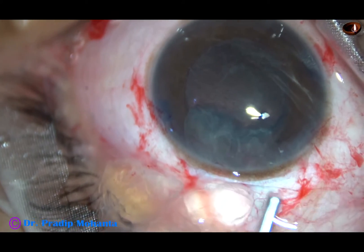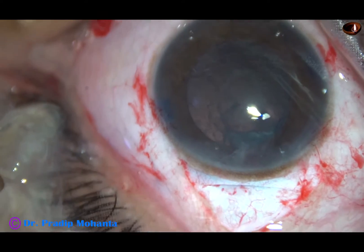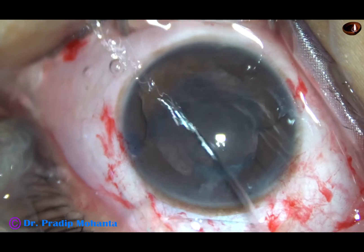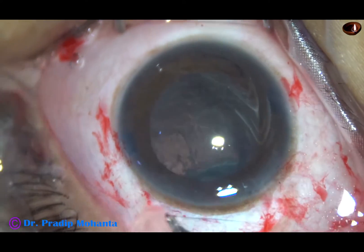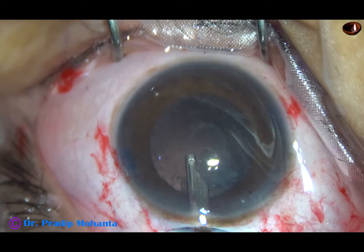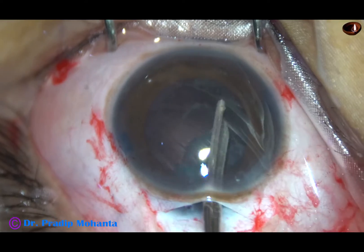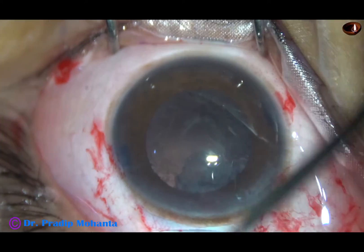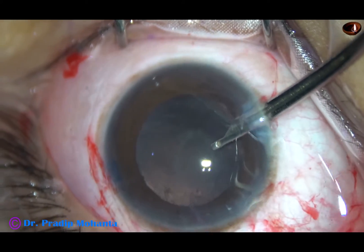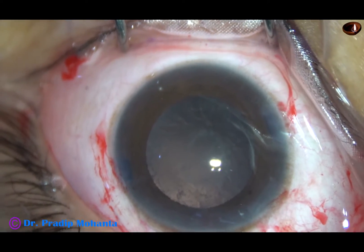Most of the nucleus has come out, and I find that the posterior capsule is intact. There is some opacity on the posterior capsule, which usually happens in posterior polar cataracts. My plan is to remove the cortical matter very safely. There are a lot of cells sticking to the posterior capsule. I am not planning to remove the opacity — there may be a thin fibrous sheet. I will not try to remove it; if necessary, I will do Nd:YAG capsulotomy after two or three months.